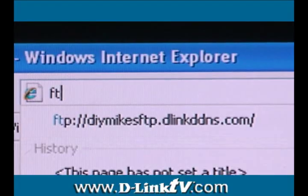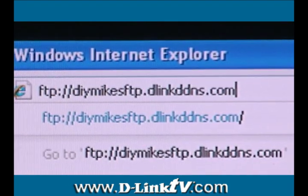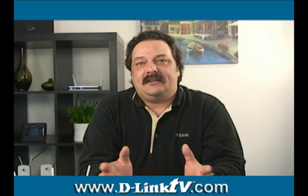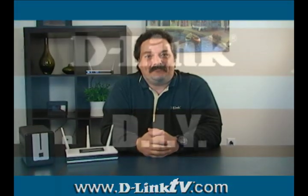You can test that your FTP is working properly by typing in FTP:// and then the URL that you created. Now that we have the FTP server on our NAS turned on, we have the ports open on our router, and we've created a URL, we can easily get to any of the files stored on our network attached storage device. So that's going to do it for this week. I'm Mike, and thanks for watching.